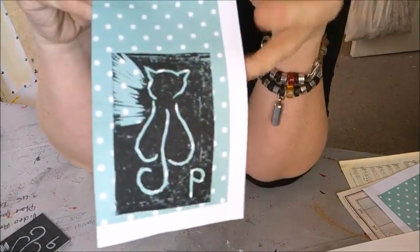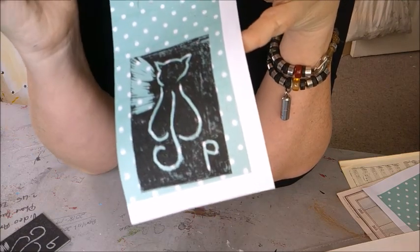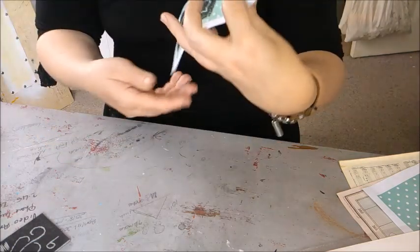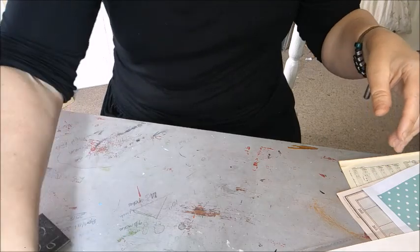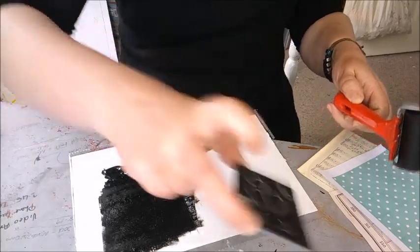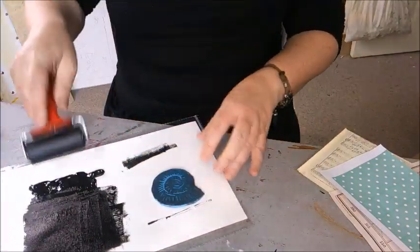Those sneaky corners are the ones that quite often won't print because they haven't had as much pressure. Then you can remove the block and your design has been printed. You can see where I've cut away, some bits are still picked up which is quite nice, and my P is now a P instead of a Q. I want to show you with one of my more complicated ones so you can see it still works.